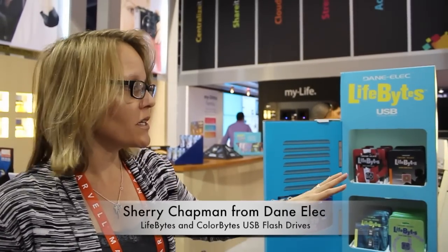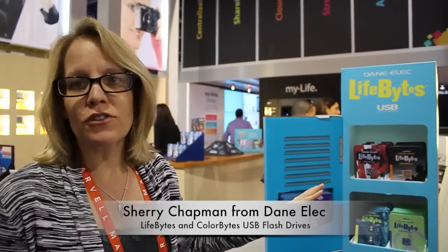Right now we're going to show you our new back to school line of USB drives. What we've noticed is there's a huge need for kids who want fun, cool, interesting USB drives.